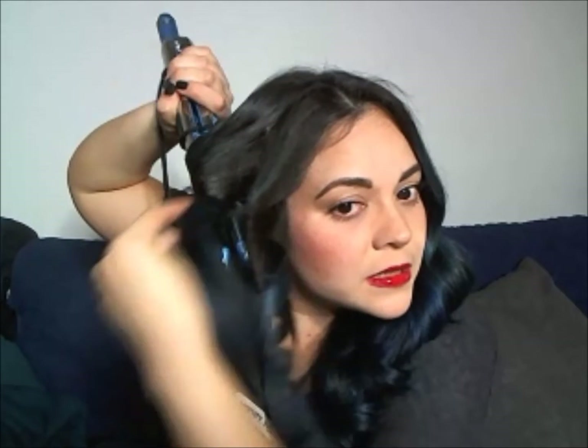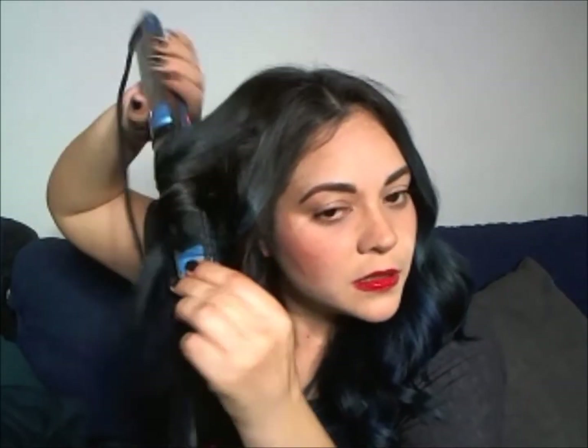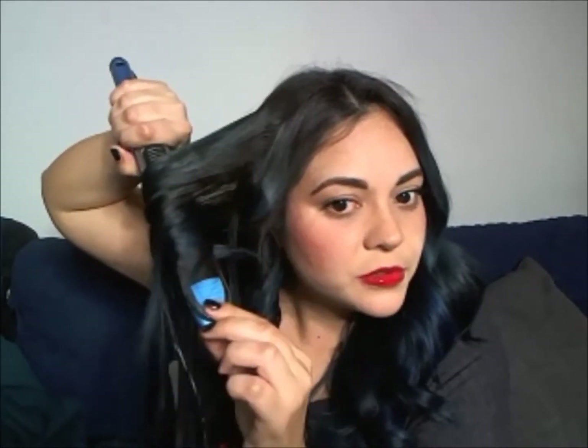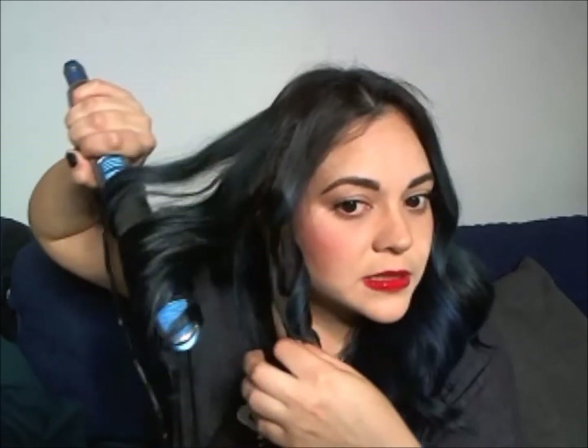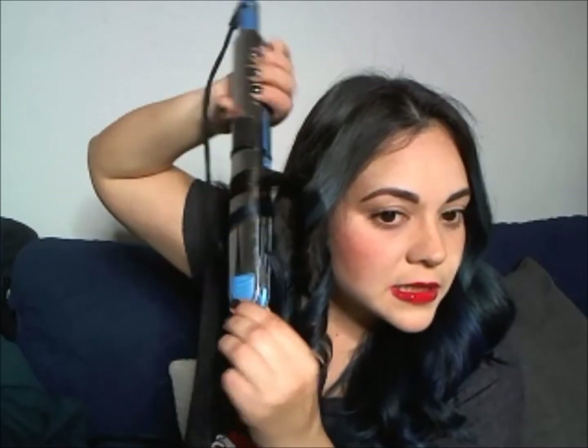Sometimes I do this when I'm in a rush — bigger, thicker sections. Just wrap around all my hair. When you have long hair it's a little complicated, just keep pulling your ends and wrapping and wrapping and pulling until the end. And that's the kind of curl from a bigger section — more like a bigger curl.